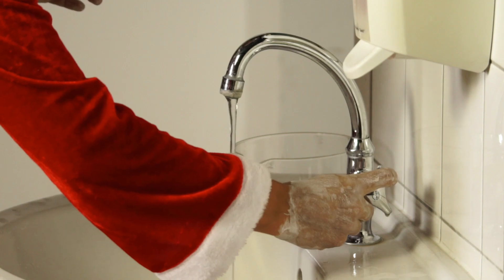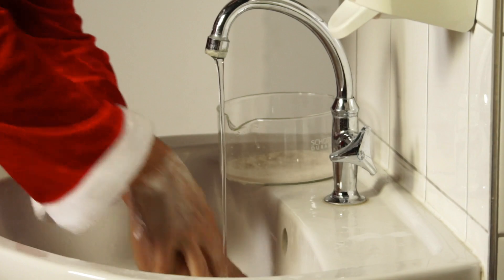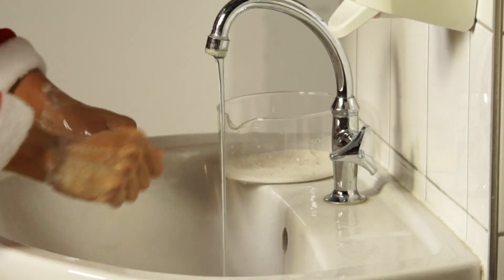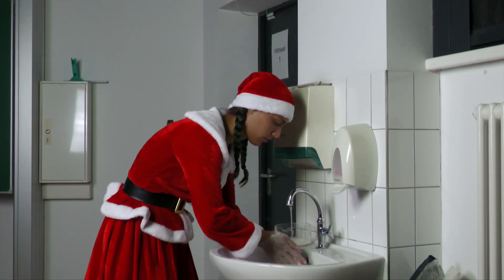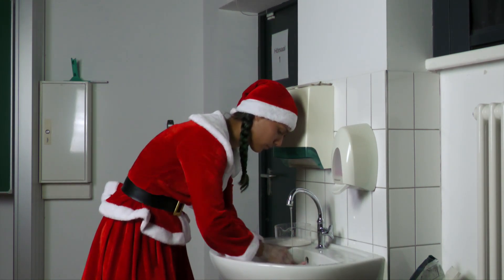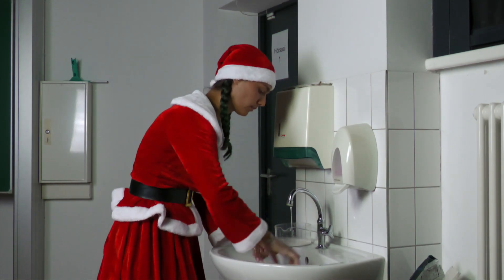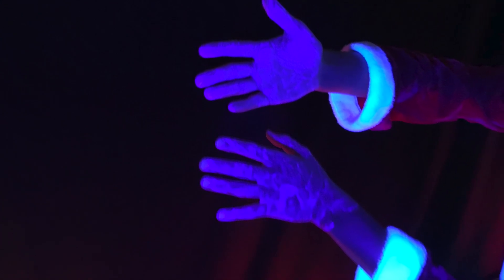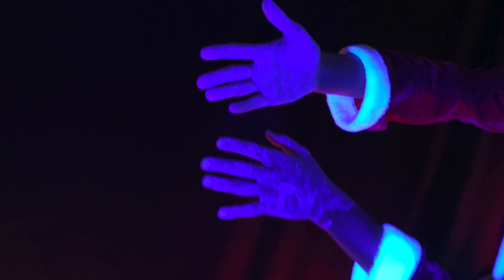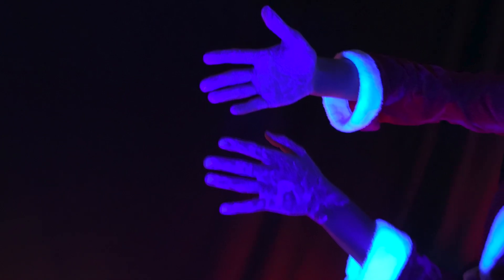Method 3: With soap and water, rub your hands all over, also between your fingers, under running water for 5 seconds. Method 4: With soap and water, rub your hands all over, also between your fingers, under running water for 5 seconds. She lets her hands dry briefly after washing, then photographs the inside and outside of her hands with spread fingers using her self-made black light cell phone.